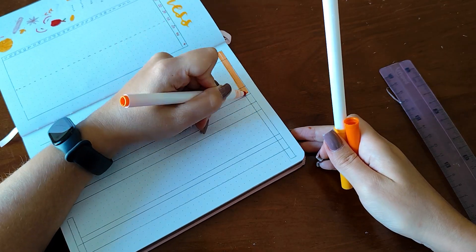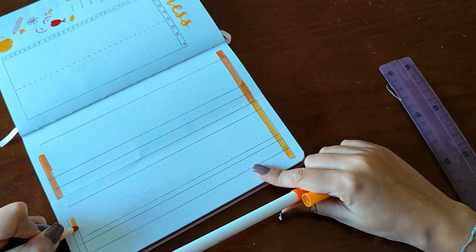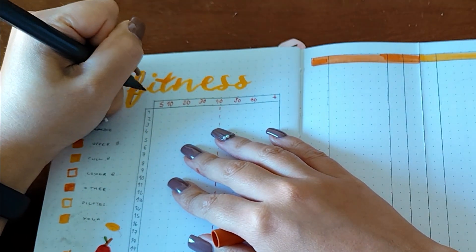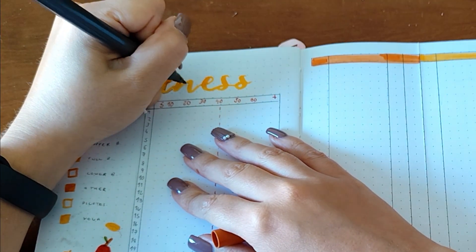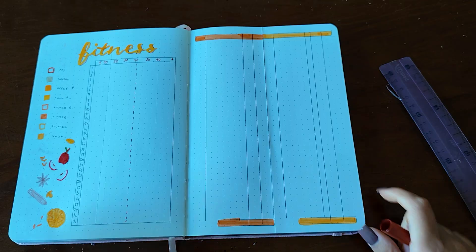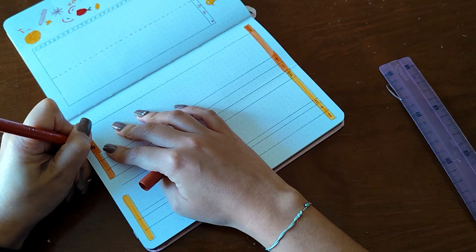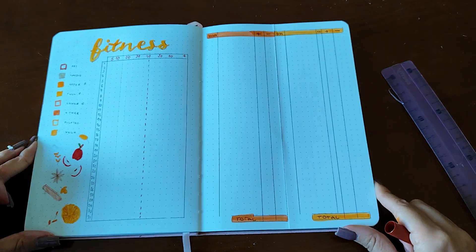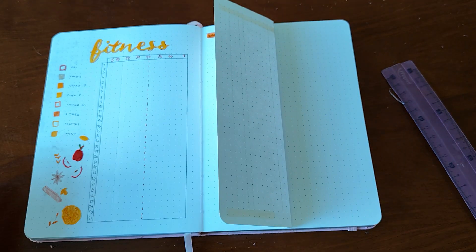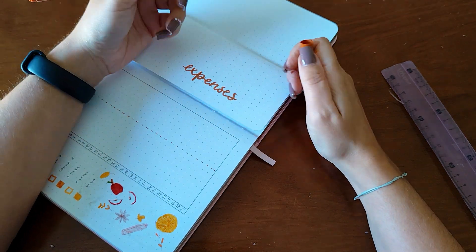For the last spread I did a big table for my expenses tracker. The left side is for home expenses and the right side is for personal expenses. Sometimes I don't have space to write everything so I wanted something bigger. I did this flap thing where I wrote 'expenses' and it can be closed so nobody can see my expenses, or I can open it — like another type of dutch door situation.